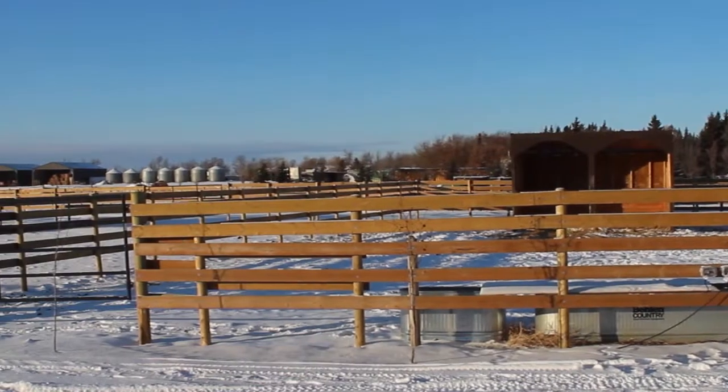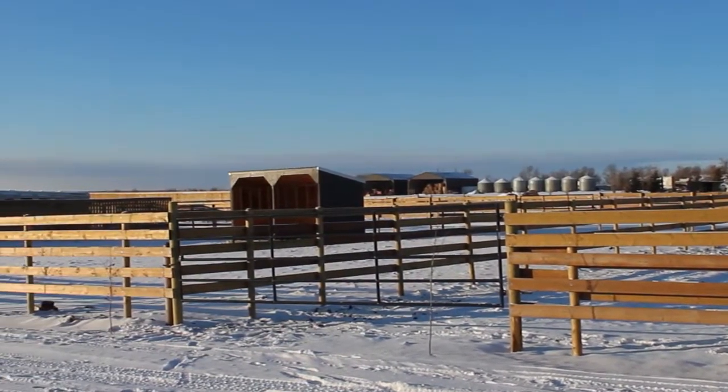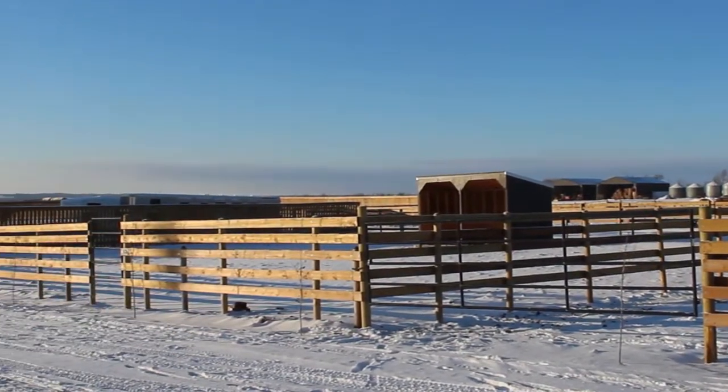Hi, I'm Ashley and I'm the owner of 10 Equestrian. They contacted us about a year and a half ago when we first started. We were a brand new facility at the time and they had contacted us and asked if we would like to try out their product.